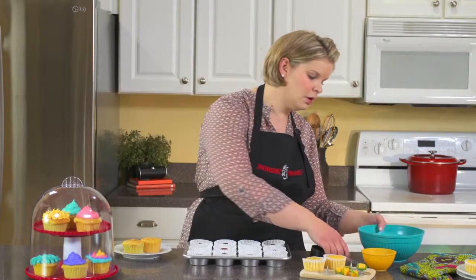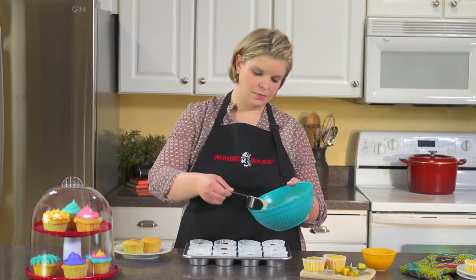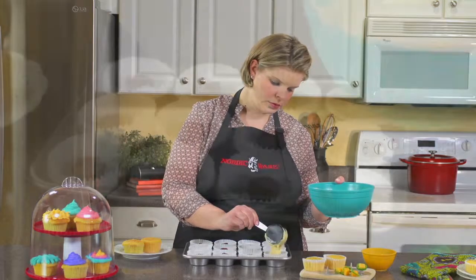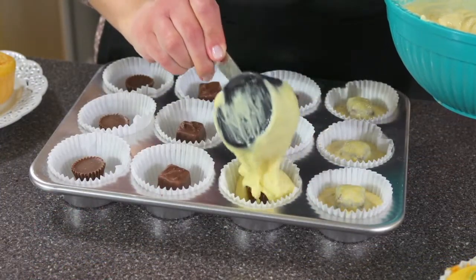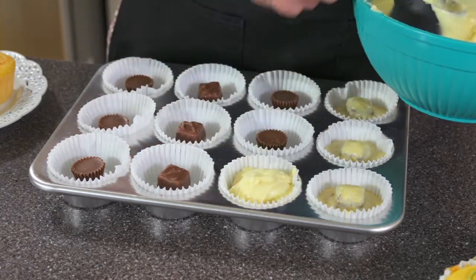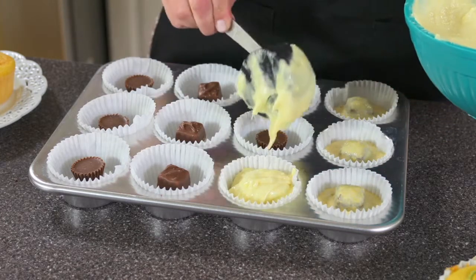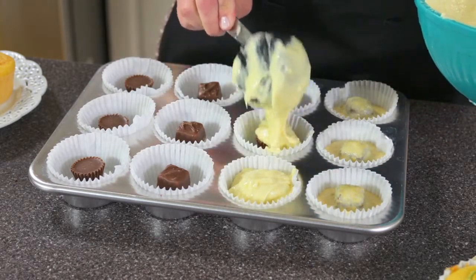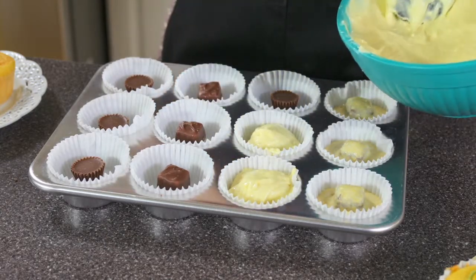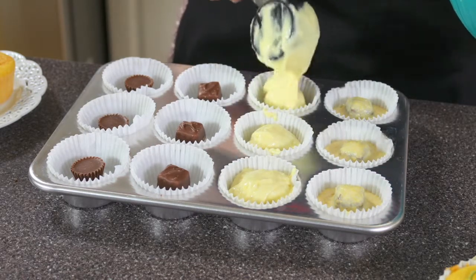We're ready to fill. I'm just using yellow cake mix today, but really whatever works for you is going to be great. I'm using about a quarter of a cup here. This one's going to sink down a little bit underneath your candy. You want to do it a little less full than a standard cupcake because you are taking up some volume with your candy. Before you know it, you'll have a whole tray of filled cupcakes with very little effort.